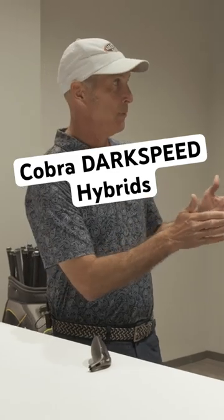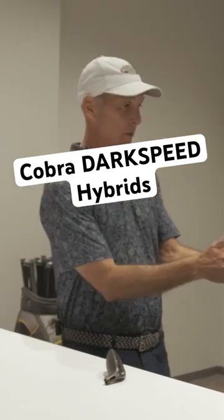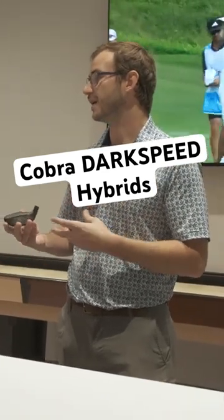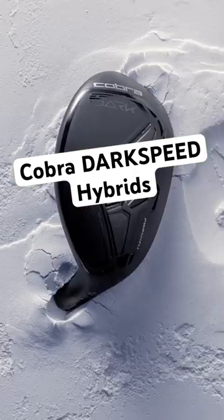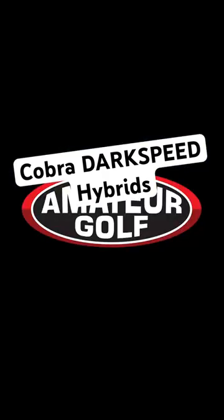The gapping between hybrids and irons — now if you're a Dark Speed player and you've decided to go Dark Speed throughout your whole bag, you can really integrate them together and maybe not have a 10 or 20 yard gap. Absolutely, because of that hollow body design the irons have and the similar hollow body design of the hybrid, you're gonna really be able to just plug and play. It's gonna be a seamless switch that's not gonna affect your gapping quite as much, and it's gonna help you get the right fit and the right clubs in your bag.